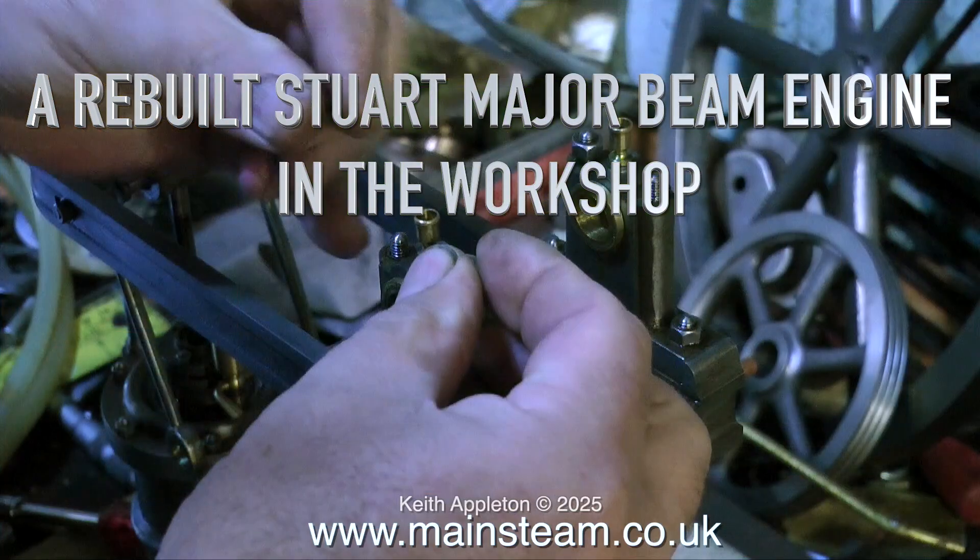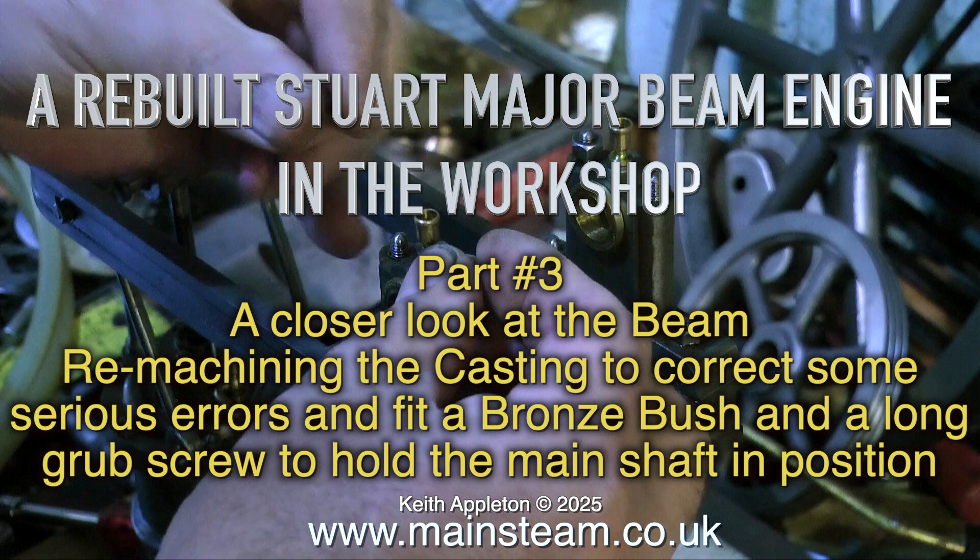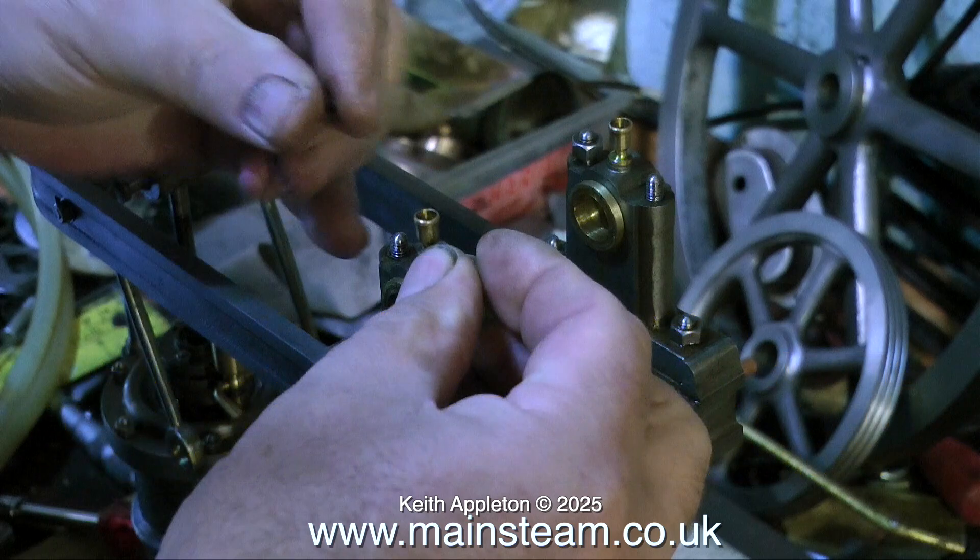A rebuilt Stuart major beam engine in the workshop, part three: a closer look at the beam, remachining the casting to correct some serious errors and fit a bronze bush and a long groove screw to hold the main shaft in position. The more I look at this engine, the more work I think there is to do.